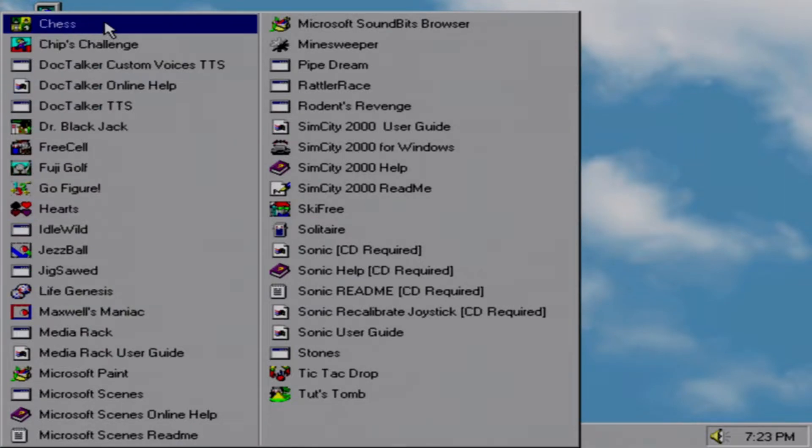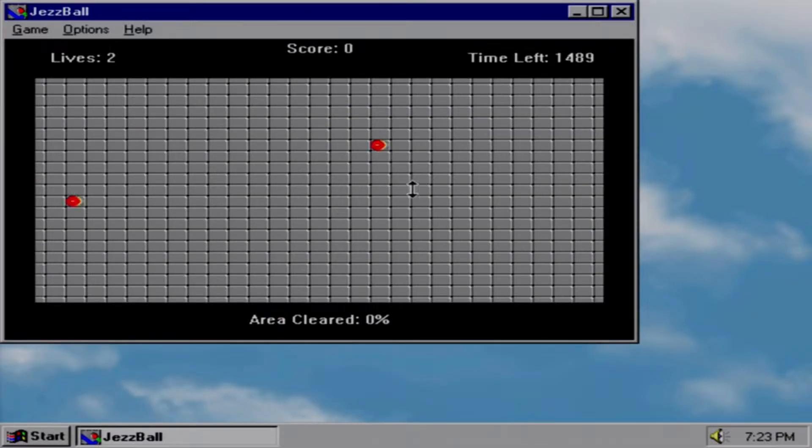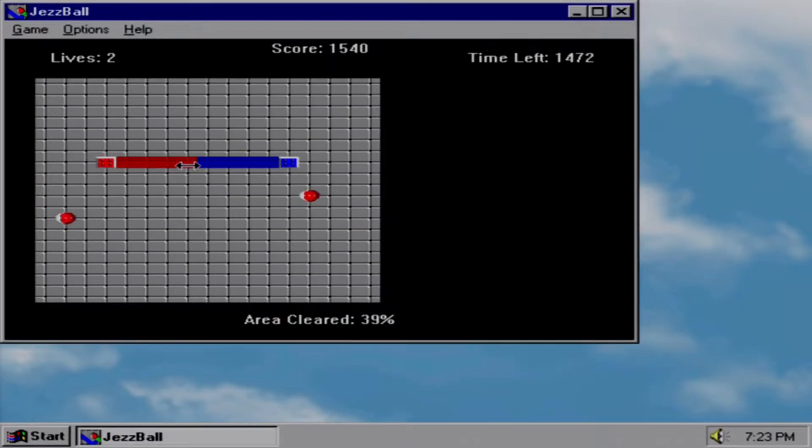I tried to keep the Entertainment folder intact, though I only have a handful of these backed up. Let's go ahead and launch Chess Ball. My mom once got mad at me for setting a really high score and then typing in 'blow out the candles, you old fart.'